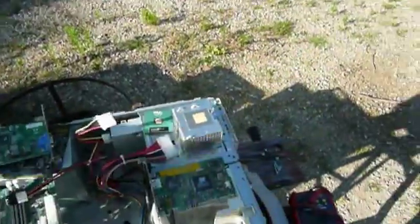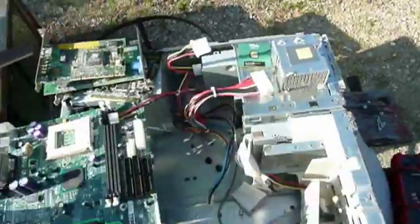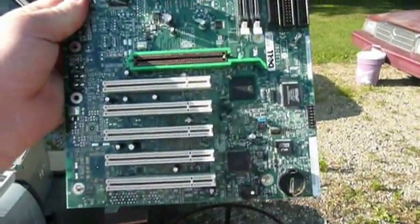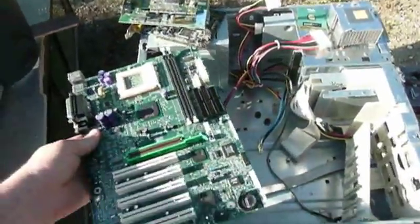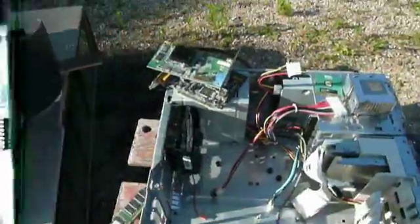The video card doesn't look too bad. The network card doesn't look too bad. But about half the motherboard from the AGP slot on down was covered in icky, slimy flood material, and there was a very nastily corroded battery.